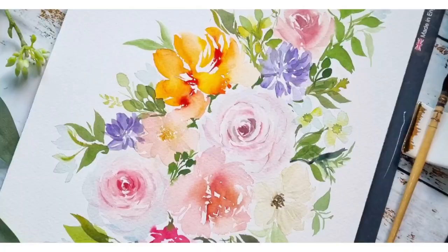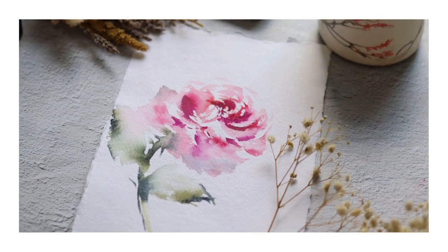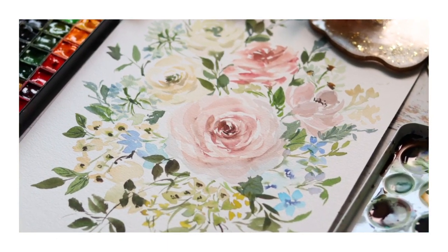Hi, my name is Jolly and I'm a watercolor artist and online art educator based in the Philippines. I have been painting since 2013. My specialization is painting loose watercolor florals. I love teaching and being able to break down watercolor painting into easy steps so that it's less daunting for beginners.